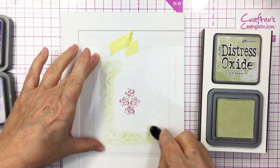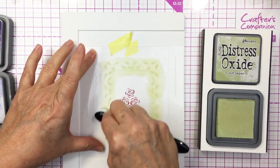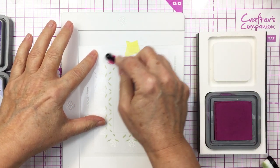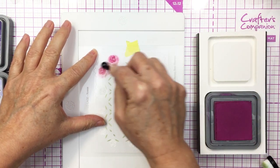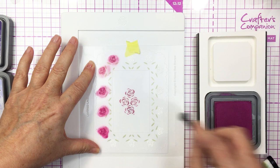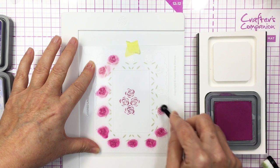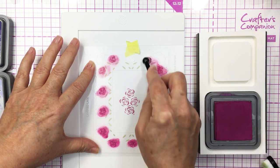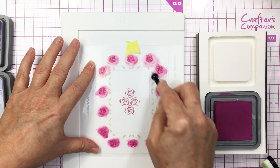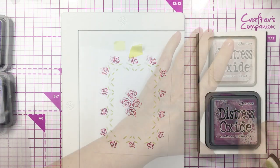Now I've layered that second stencil over top and I'm using Old Paint Distress Oxide ink with my Honey Bee blending brush to add that to the perimeter. Then you can see I've got the next stencil on and I'm going back in with that Seedless Preserves again for the little florals around the edge of the leaves that were added in that second layer. I love my Honey Bee tiny little detail brush for these small areas — it's just the perfect size. Now I'm going to peel off that stencil and go to the next one.